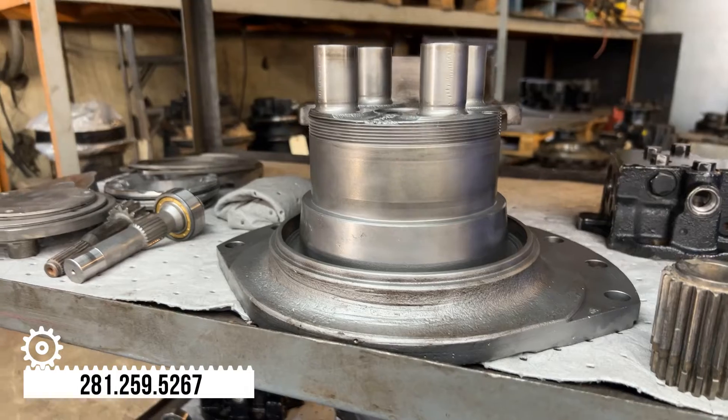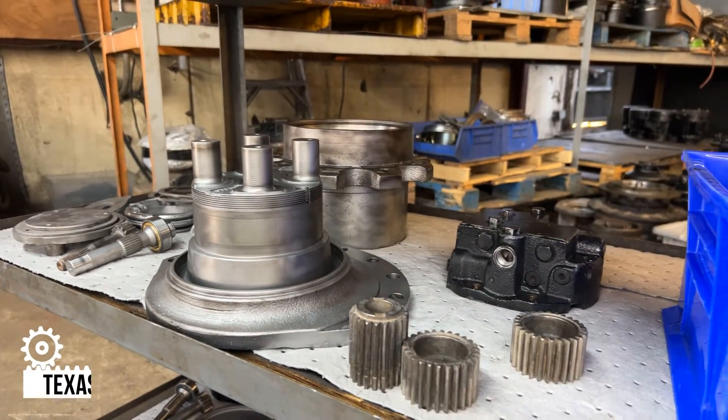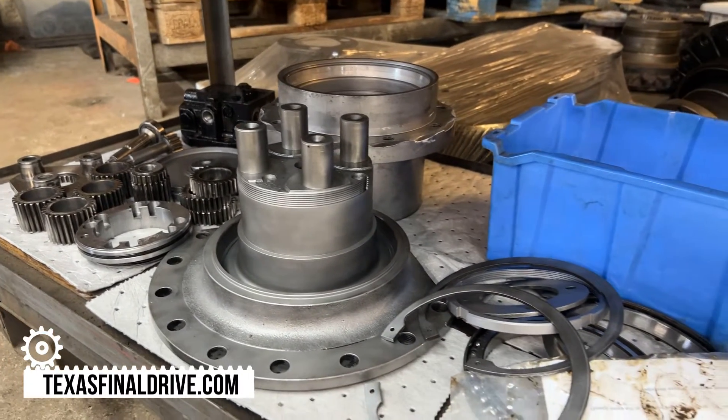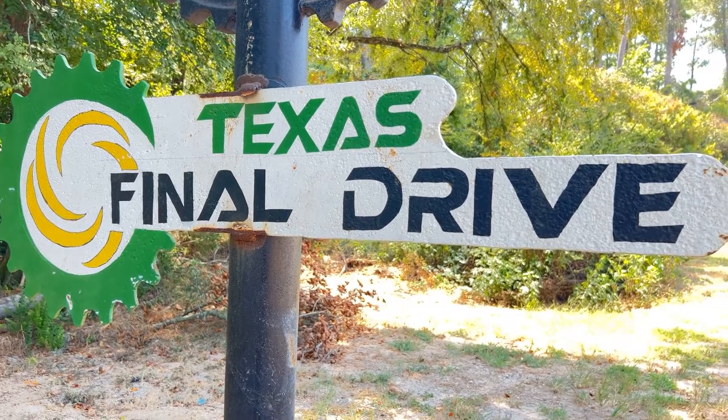We're going to get you back up on the road. Give us a call if you've got this kind of problem. We're either going to rebuild yours, remanufacture it, or we've got a unit on the shelf that we can send to you too. So if you need us, dig us up. Find us on the internet: finaldriveparts.com, texasfinaldrive.com. We'll see you next time.